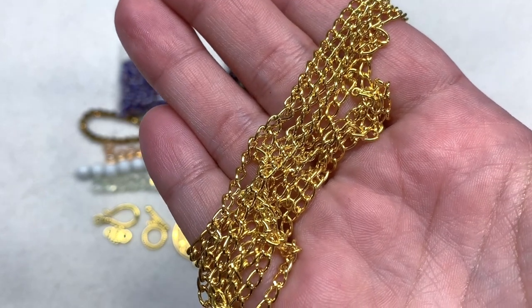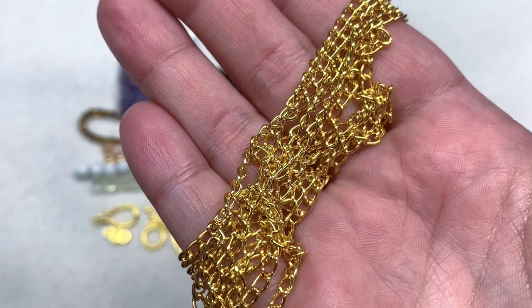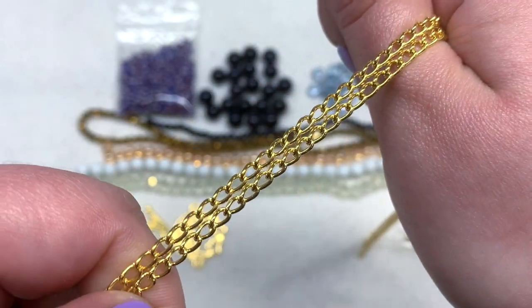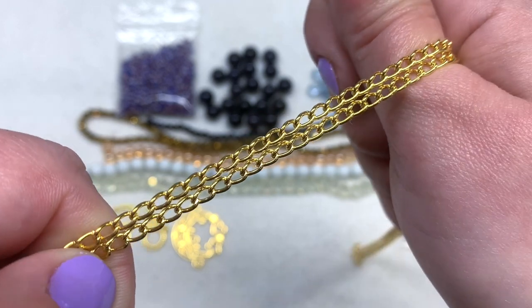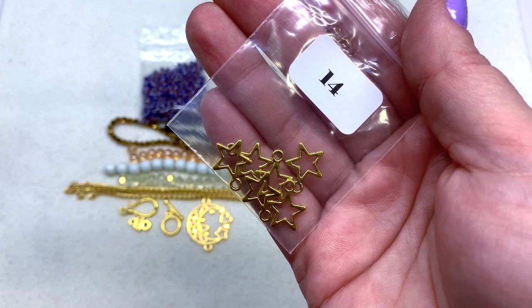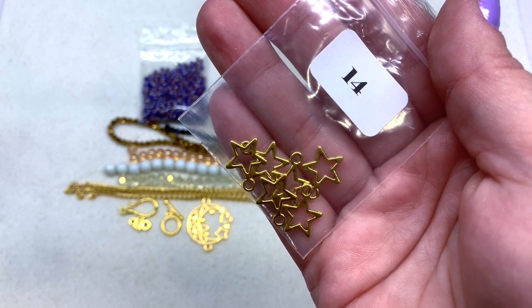The chain links are in a very versatile size and they've got nice open holes that you can attach wire and other findings to. Bag number fourteen contains some golden star charms — very bright and shiny, pretty simple with just the outline of a star shape and a loop on top. A great size to add next to the clasp area of a bracelet or at the bottom of some earrings.